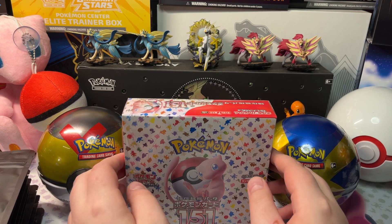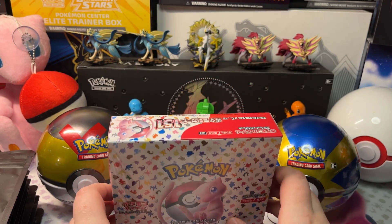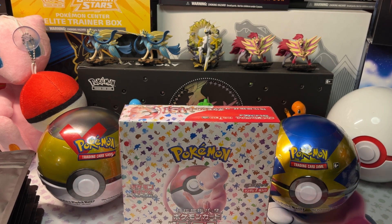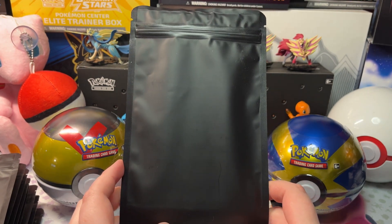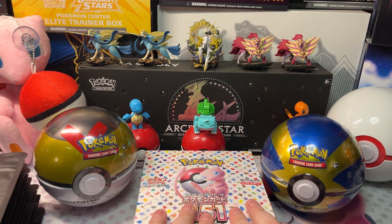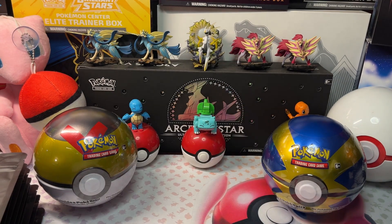Today we'll be opening a 151 Japanese booster box, a Pokeball, a Quick Ball, and a little bit more. We also have 10 mystery packs from J&J's, which is a store in BC, or British Columbia. Let's open up our Japanese 151 booster box. This is the first Japanese product I've ever opened — pretty awesome.